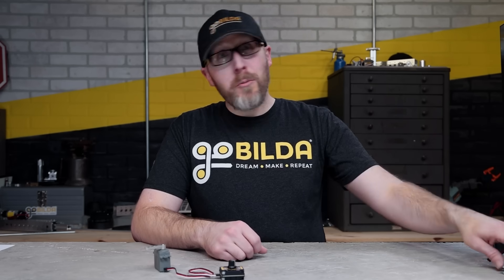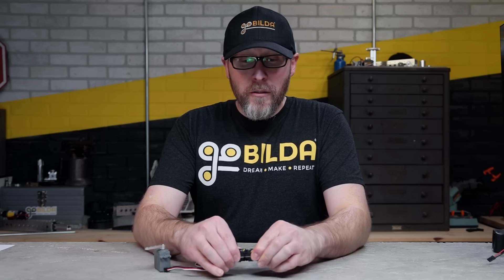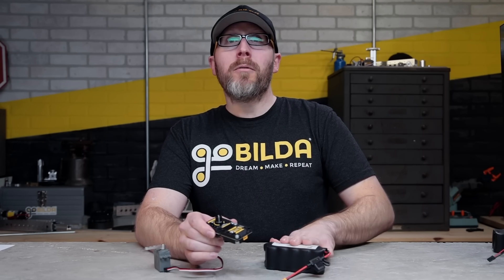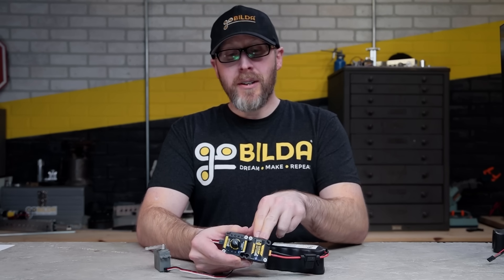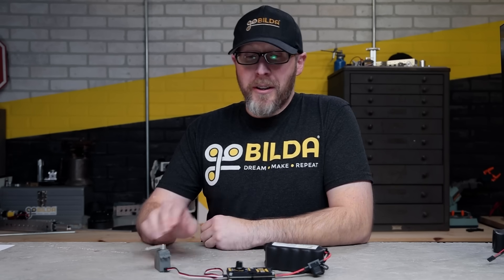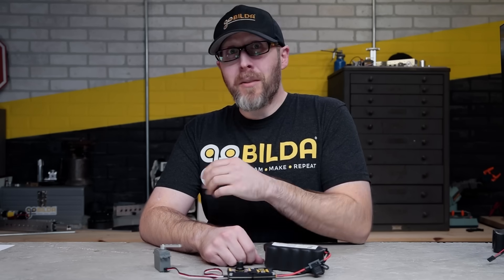If you're working with higher voltages, you may want to check out our voltage regulator. It docks directly to the Servo Commander and lets you work with higher voltages like a 12-volt battery. I'm going to plug this in — I have it set up to run at 8.4 volts, which is the maximum that our GoBuilder servos can operate at, so I'm getting the maximum power and speed out of my servo.